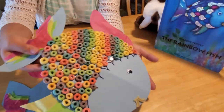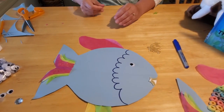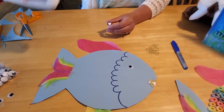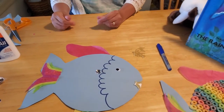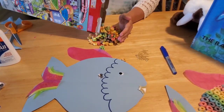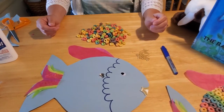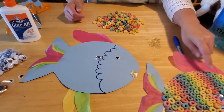Now comes time for the scales. Glue your special shiny scale on first so you don't forget it, then put all your other scales around it. You can place the shiny scale anywhere you want — I'm putting mine near his eye. Then get your cereal out — you're going to need a lot of it. A rainbow-colored circular cereal works great; it doesn't have to be name brand, just preferably one with lots of different colors.